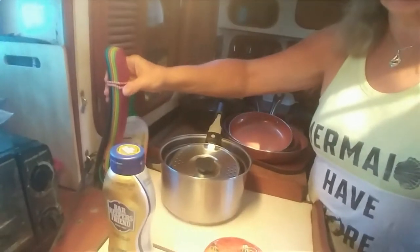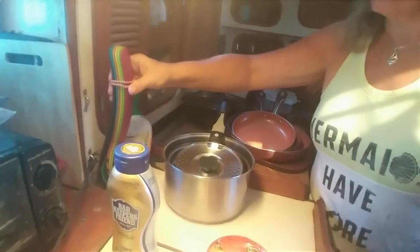Moving on to other practical items, I'm going to share one of my greatest discoveries — and I have to attribute my daughter-in-law Shelby to this. She got these for me, and I thought they were kind of cool, but they've actually turned out to be one of my favorite galley items ever: my nesting set of utensils.